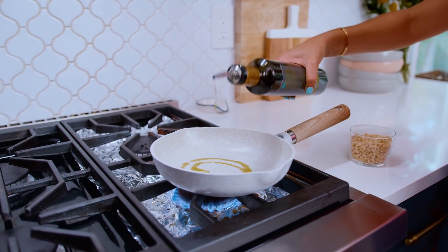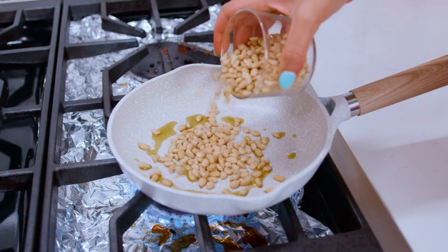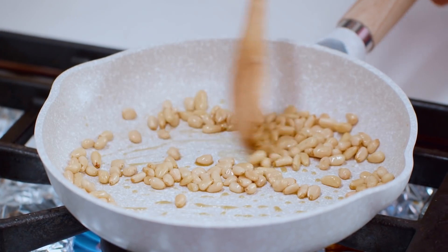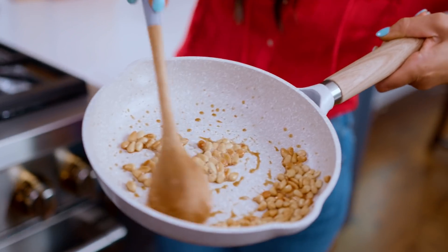A tiny drizzle of extra virgin olive oil. Let's toast some pine nuts — watch them carefully and toss them around until they gain a nice, beautiful golden brown color.